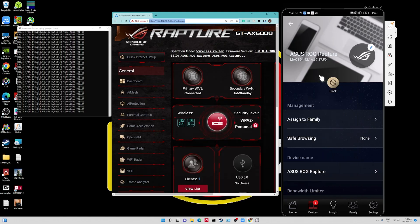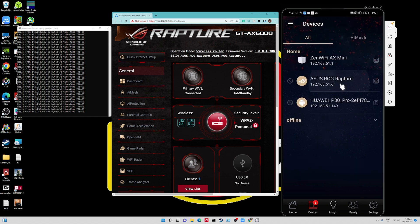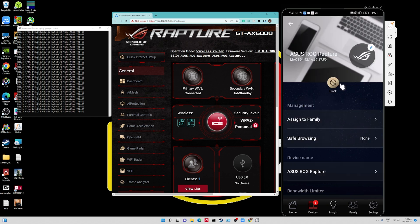Right now we have three windows open. The first window is the command prompt where we are doing a continuous ping to google.com to confirm internet connectivity. The second window is the web management console of the ROG Rapture GTX AX6000 — the WiFi router we configured with Dual WAN. The third is my mobile phone, which is managing and showing the Zen WiFi Mini — the device the ROG Rapture is currently connected to for its primary WAN.